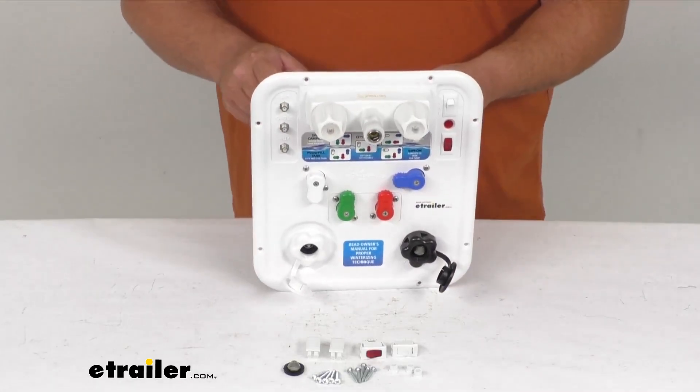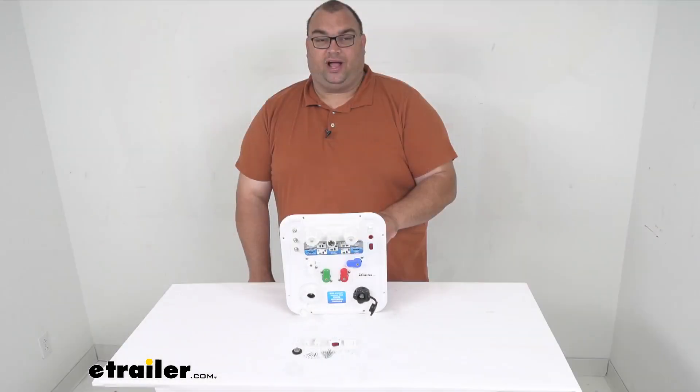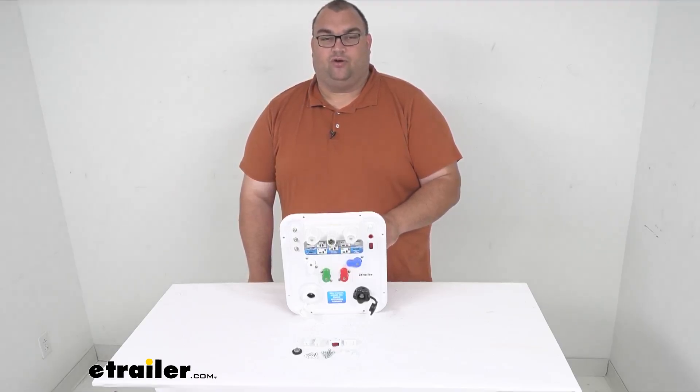That will wrap it up for our quick look today at this Polar White B&B Nautilus P4 water control panel.